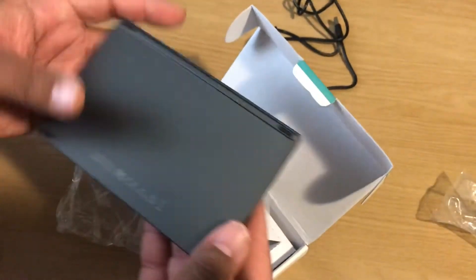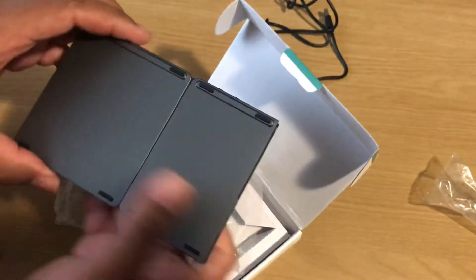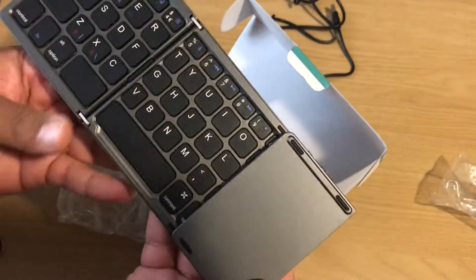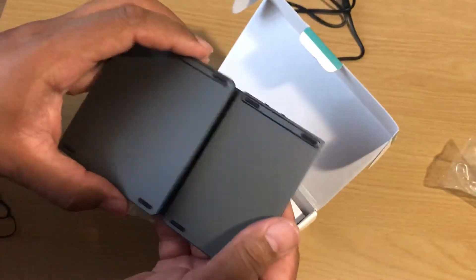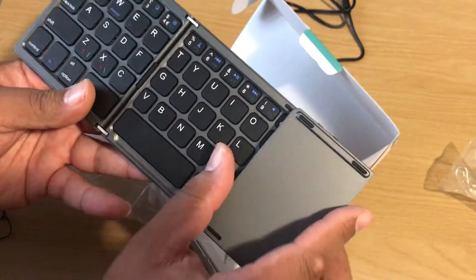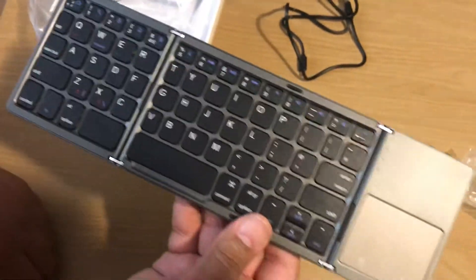Here's the keyboard — nice matte finish, metal construction. It'll go with my iPad Pro. I'm gonna open it properly — this is how it goes. That is absolutely amazing, look at that.